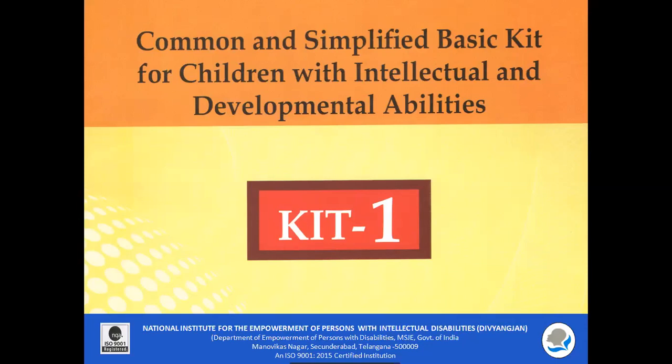Common and Simplified Basic Kit for Children with Intellectual and Developmental Disabilities.